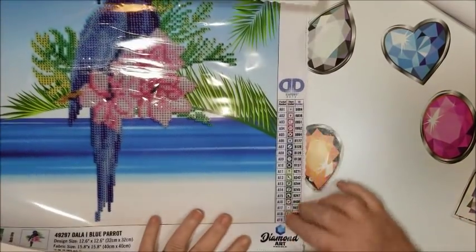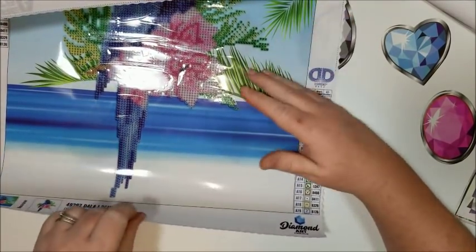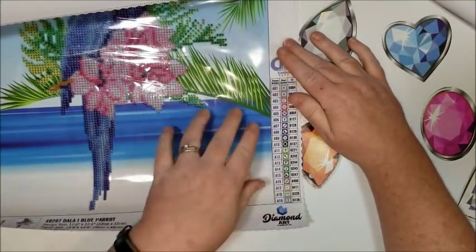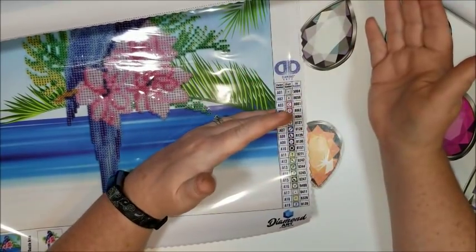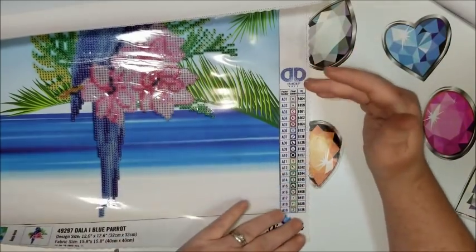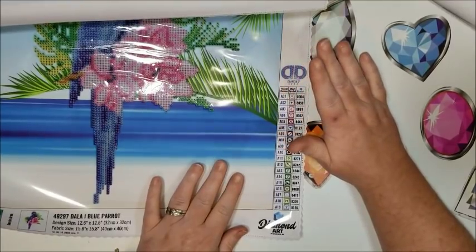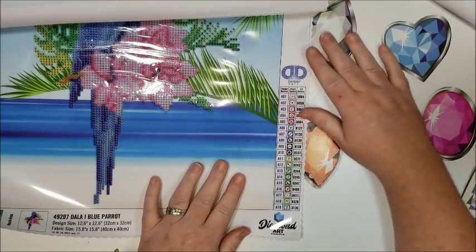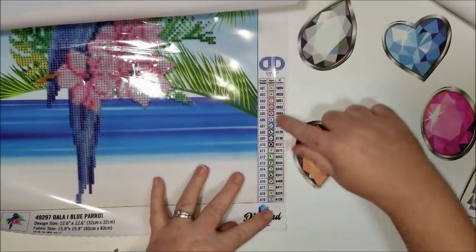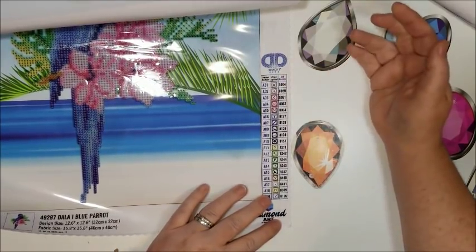I did make a phone call to Diamond Dots — the company that makes Diamond Dots — and I asked them if they had a chart to show all their different colors. They said they didn't have it at the moment but were working on it. It looks like they actually have one now, so I'm going to do a little research online, and if I don't find anything I'm going to give them a call again, because they are actually putting the numbers on here now so they must have some kind of system.